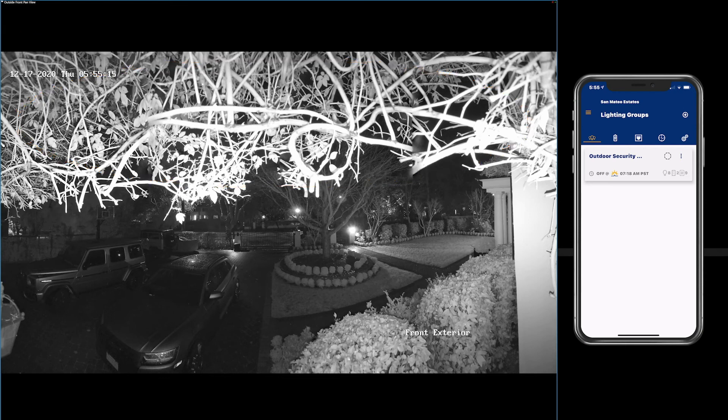For this simulation, I'm going to manually turn on the lights by using the Poet app, and when I do that, the cameras will display in color instead of black and white.